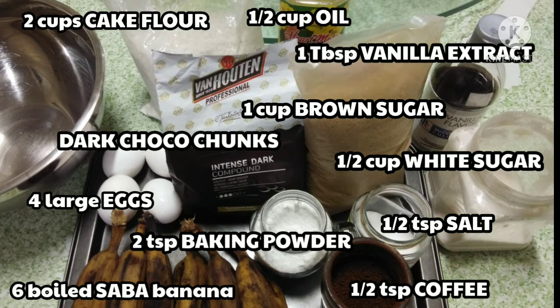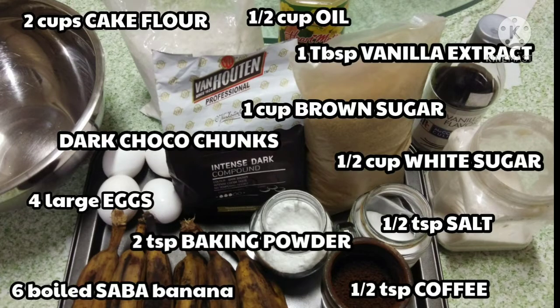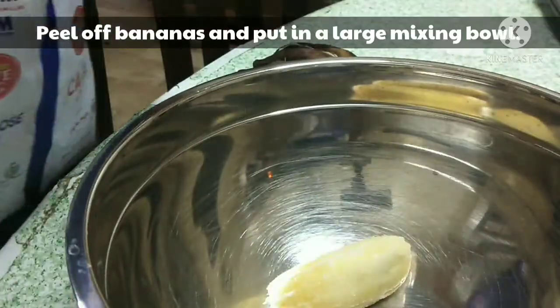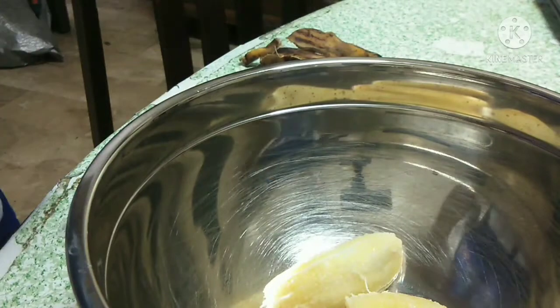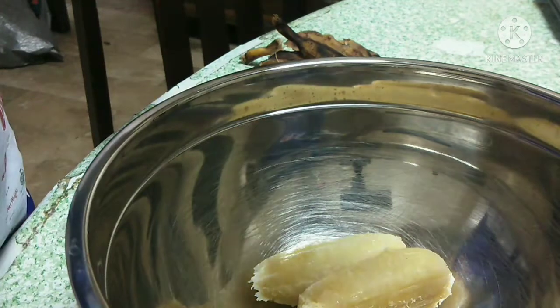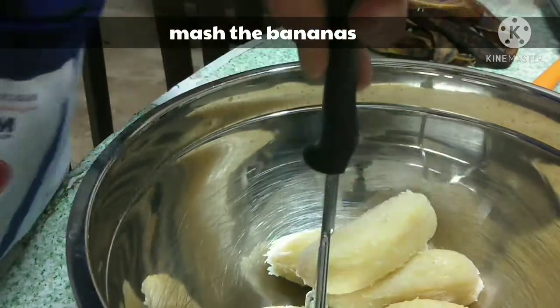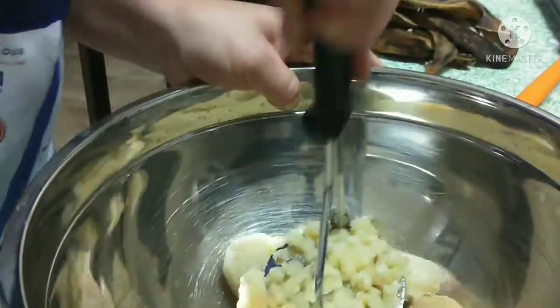I'm going to put the baking of the dough over again. I'm going to make the dough a little bit more. Now I'm going to put the dough a little bit longer. Remember, we are going to cut that dough. And that's how it ends.